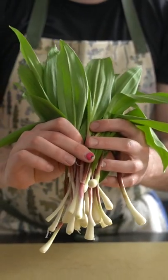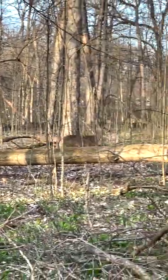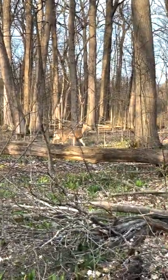Ramps are a hyper-seasonal wild allium that cooks and chefs can't get enough of. They pop up every spring around the final frost and grow until the trees begin to sprout leaves.